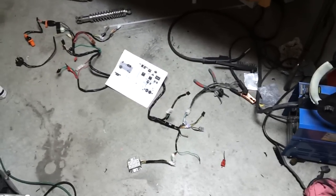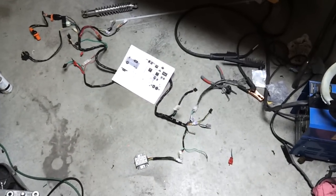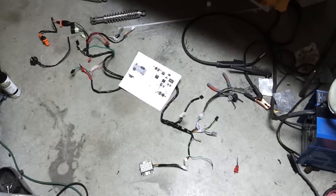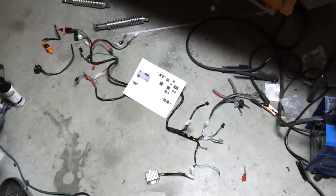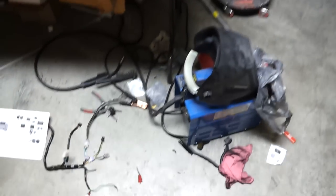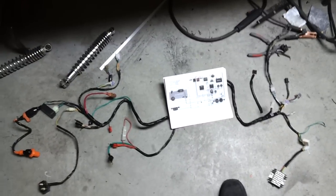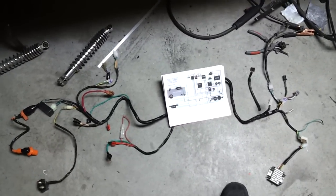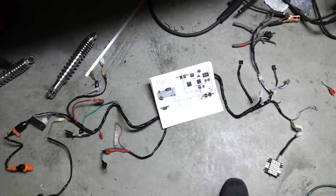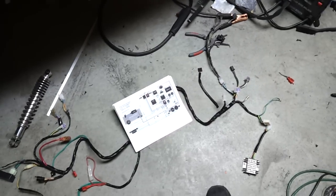Hey guys, yet another video. I'm working on plotting out the wiring for the GY6 swap in my Ruckus. I was doing a little welding earlier too, excuse my mess. I'd just like to go over each connector here and the colors on the wires as compared to my wiring diagram, just as a reference if I need help later, and also for myself so I have video of everything.